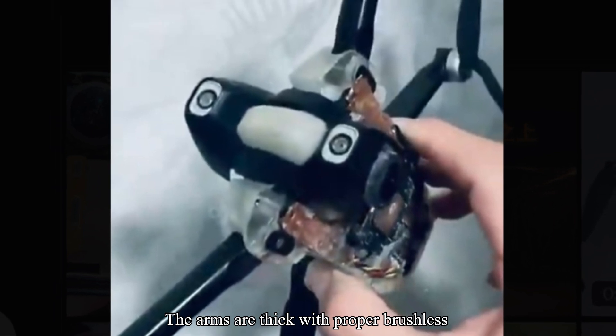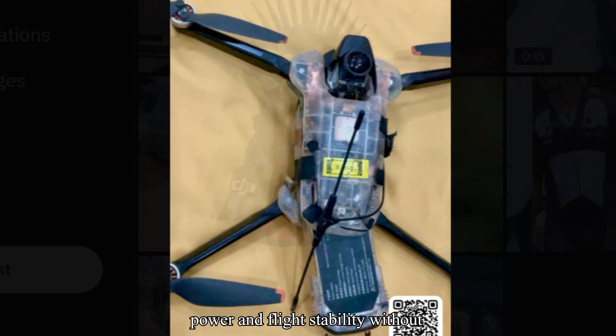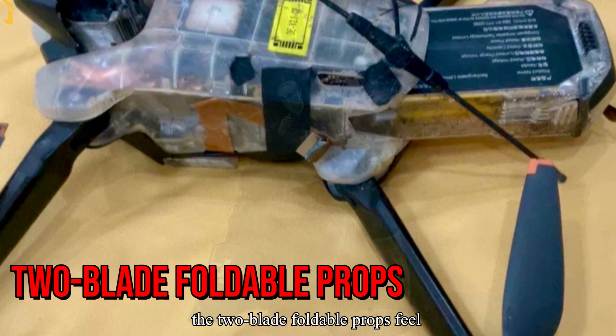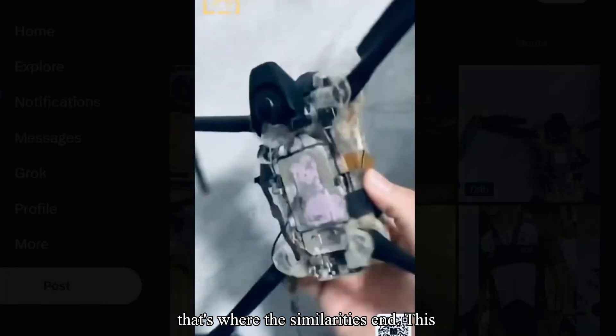The arms are thick, with proper brushless motors and fat windings, which means more power and flight stability without draining your juice instantly. And the two-blade foldable props feel familiar, like DJI's Mini 4 Pro. But that's where the similarities end.